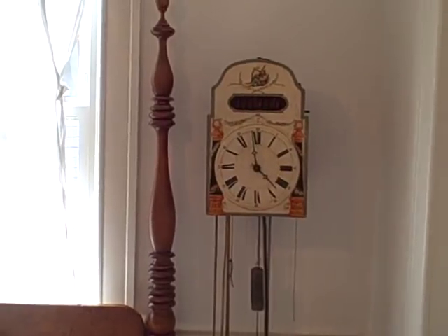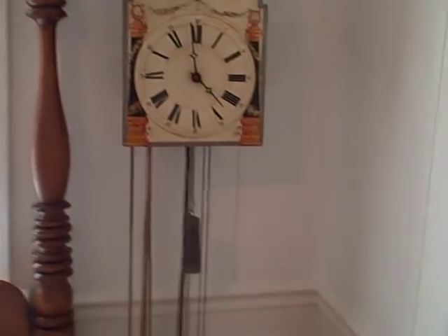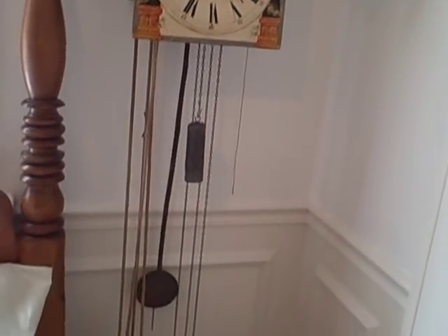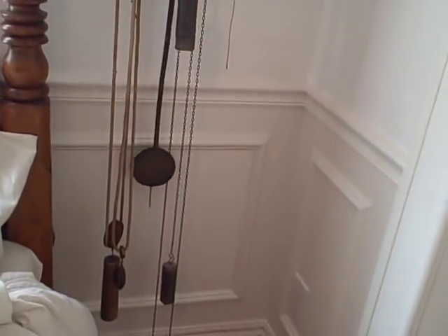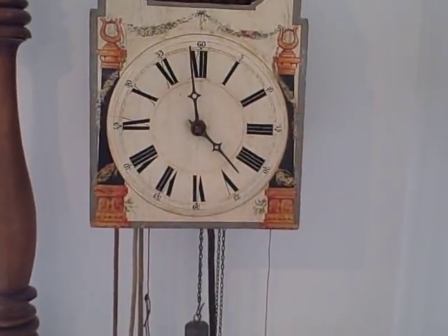This is the newest edition of our collection. It's a Black Forest Carillon — a fantastic piece of early Black Forest horology.